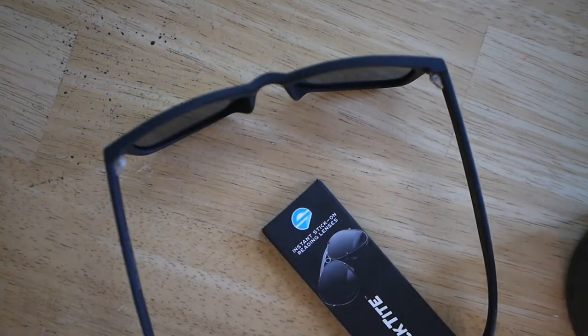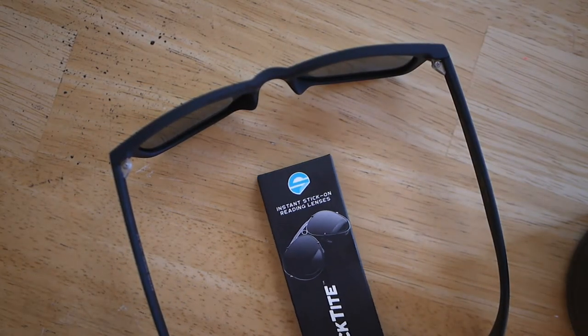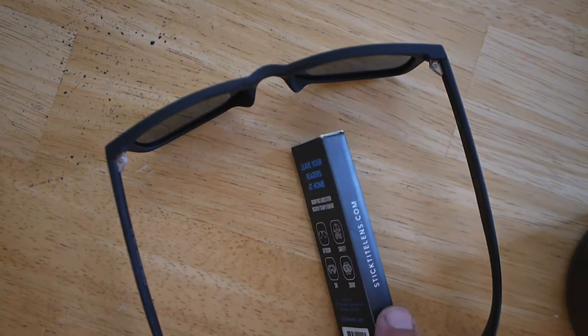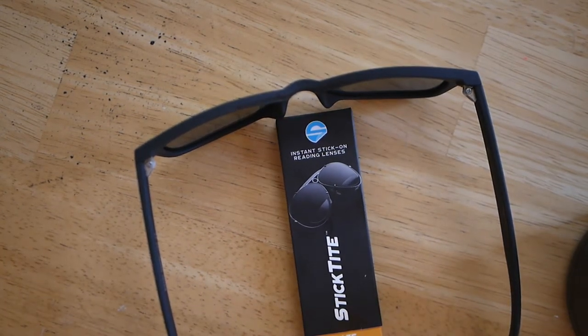I bought these on Amazon. This was a pack of three sunglasses, polarized, cheap plastic ones because I have a tendency to break things and lose things, so I just want to get some cheap ones at first. These were, I think, three for $18. And this one was, I can't remember, maybe $10? I'll put a link to all this below.